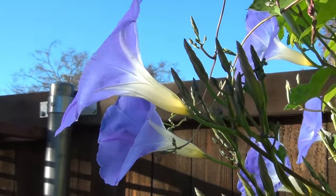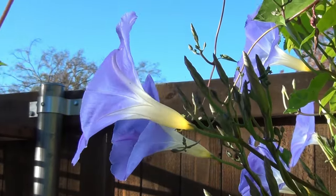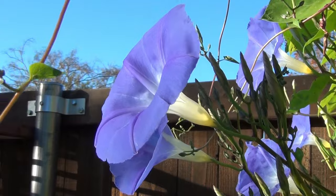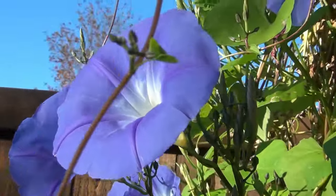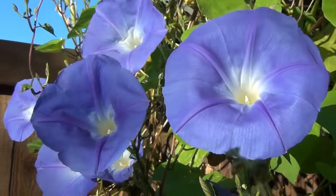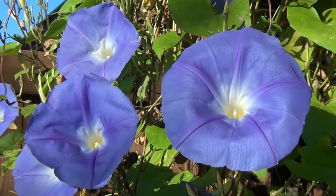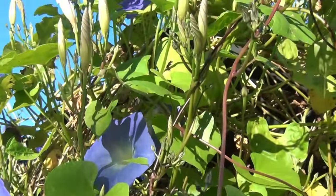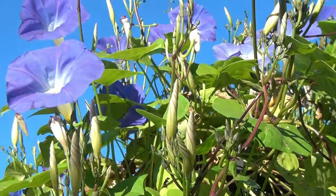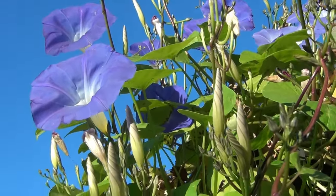Morning glories usually begin to bloom after 75 days. If they are not blooming but are growing plenty of lush green leaves, then they may be receiving too much water, the soil may be too rich, and/or they are not getting enough sunlight. Sometimes they will begin to bloom closer to fall when the days begin to be cooler and shorter, even if you have tried all of these other things.